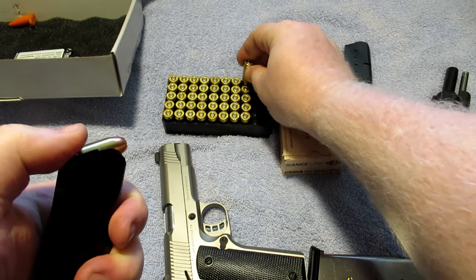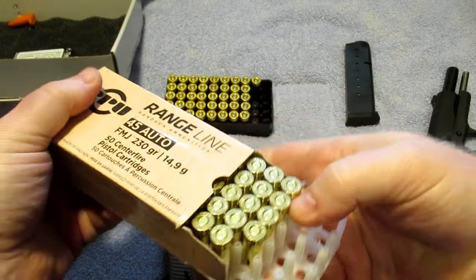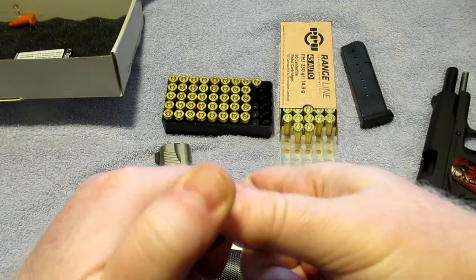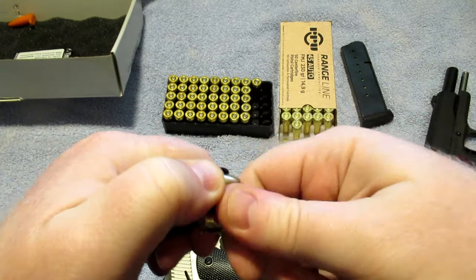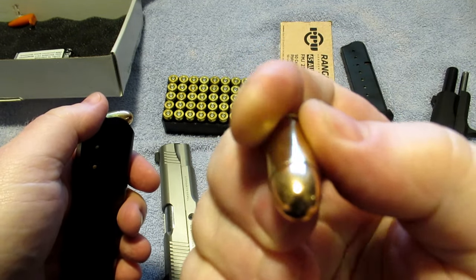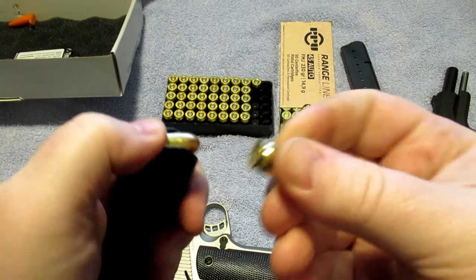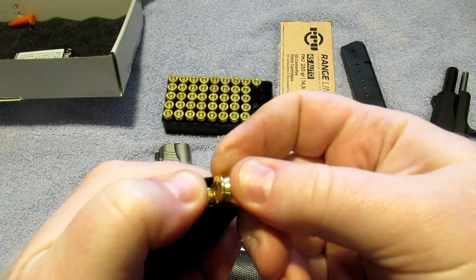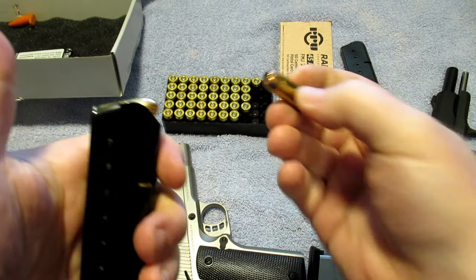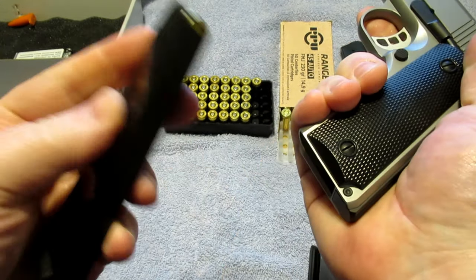I wanted to talk about some criticisms that a lot of people have of 1911s. They say they're unreliable, but they don't really understand the 1911 — they don't understand how it's designed or that it needs to be broken in. When the 1911 was originally designed, it was designed for the full metal jacket round-nose bullet. However, in the decades since, more and more people have been using these guns as self-defense firearms, and self-defense ammo technology has changed — hollow points are now what most people carry.